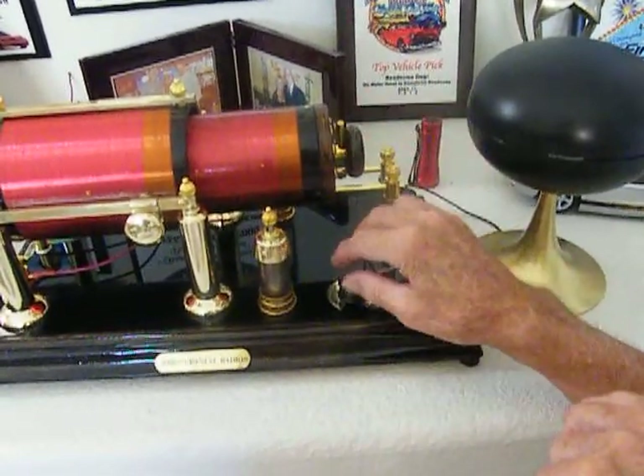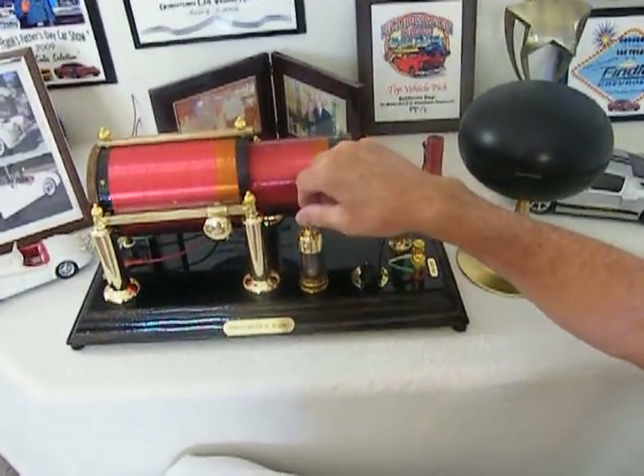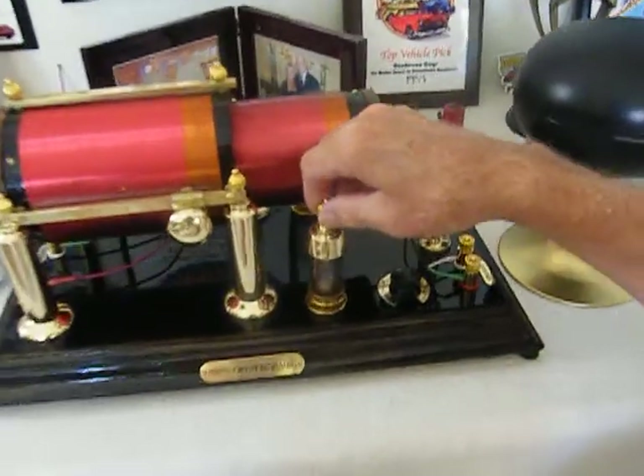There. I have a volume control. And I have a crystal pickup — cat whisker.